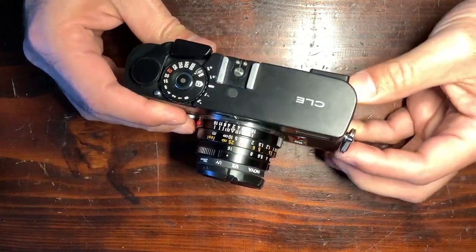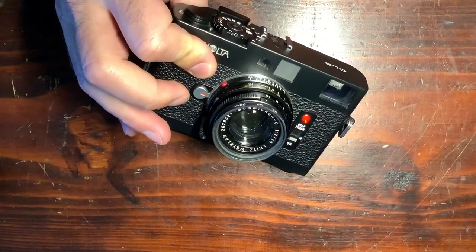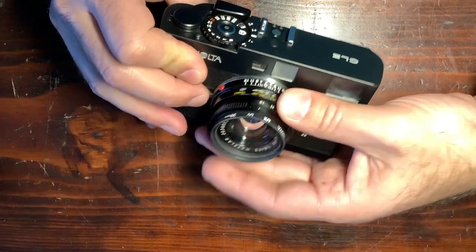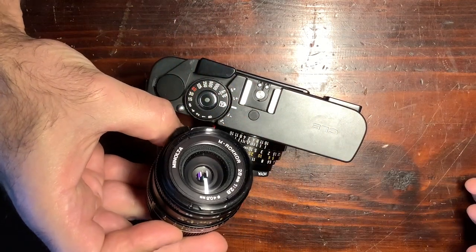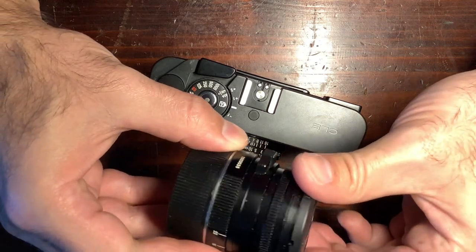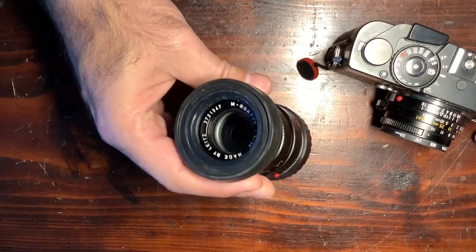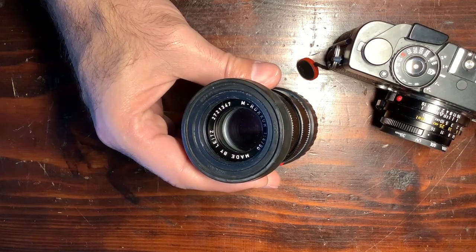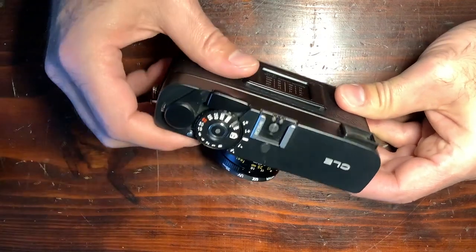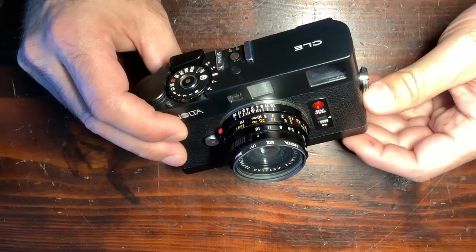On the viewfinder, as it's a rangefinder, there were three frame line markings: one for the 28mm f/2.8, which was one of the standard lenses; the famous 50mm f/2.0 that was made in collaboration with Leica; and a 19mm f/4, quite compact. These were the three major lenses designed to work with it, but you could of course put anything else — you just wouldn't have the small frame line indications.